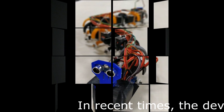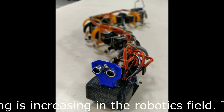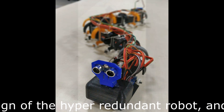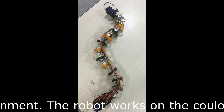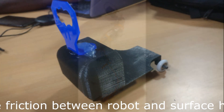In recent times, the development of biomimicking is increasing in the robotics field. This project discusses the design of the hyper-redundant robot and maneuvering in the environment. The robot works on Coulomb's friction law, where the friction between the robot and surface helps to move the robot.